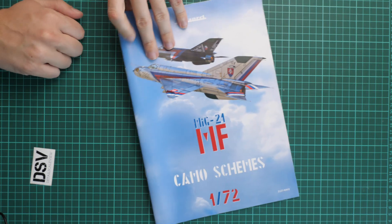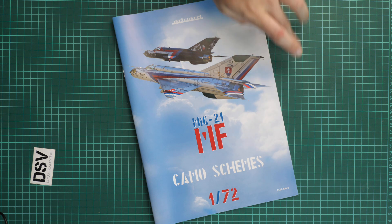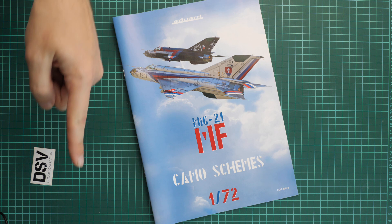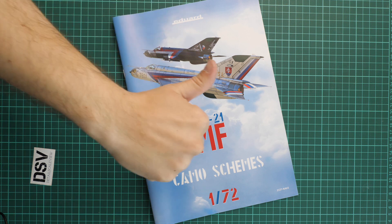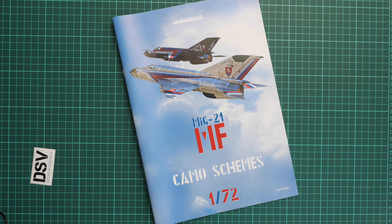This kit should be available on the Eduard website. If sold out, you can find it in good model shops or on websites such as Scalemates. I think it is an interesting release for the Czech market and for modelers who would like to copy unusual marking options of the MiG-21MF. I'll be happy to hear your opinion in the comments below. If you liked this video, press the like button and subscribe to our YouTube channel. See you in the next video review — thank you for joining me today!